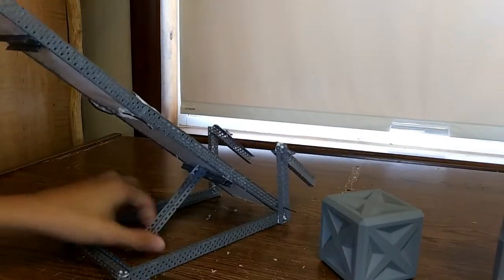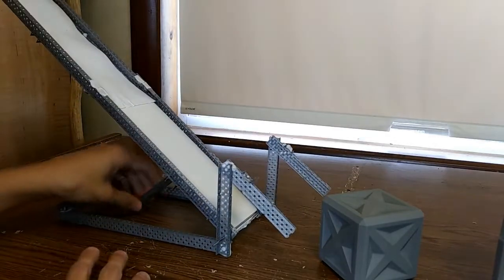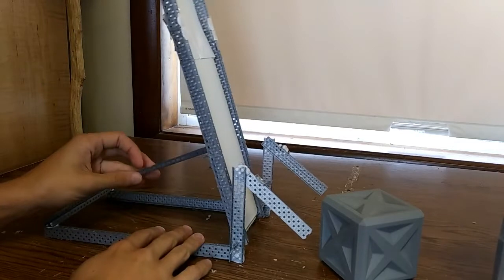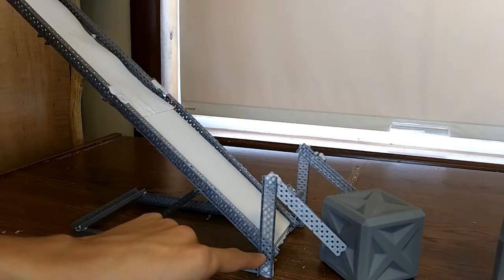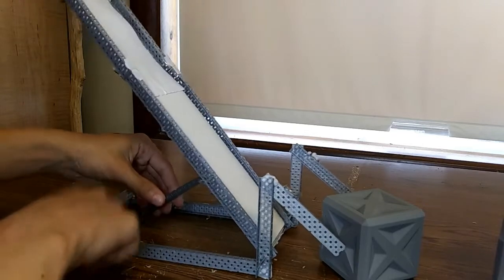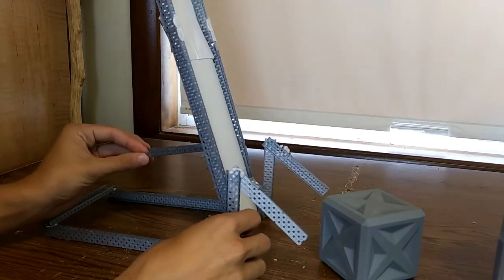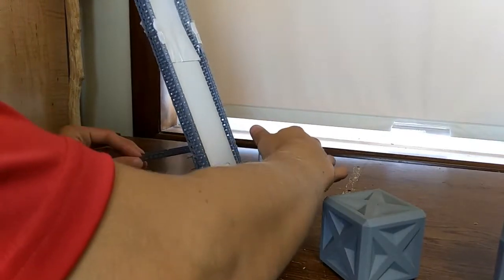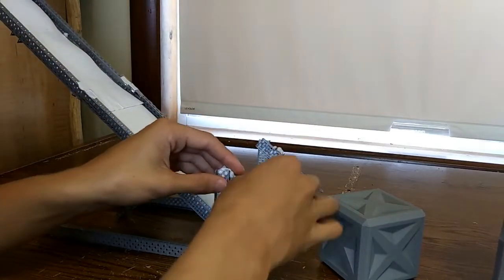I didn't make the tilter yet because I didn't have enough time, I just have this little stopper here. But when I do make the tilter, it's going to be mounted on top of the end tower on the lift, with a piece going out the back of it, and that's where the arm will be — connected to this on another motor. That should bring me up to eight motors, with two lift, one intake, and four drive.